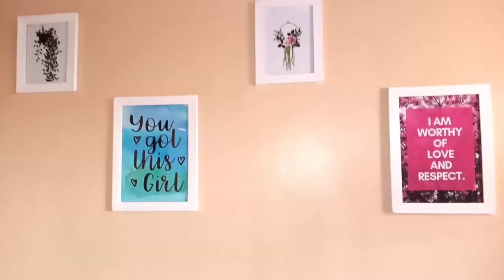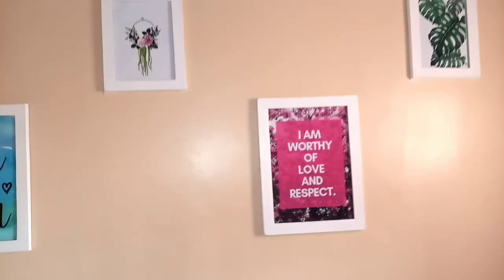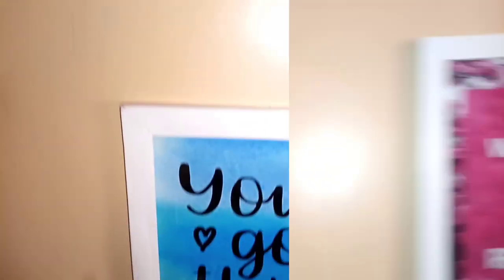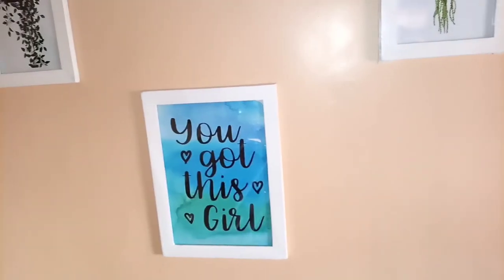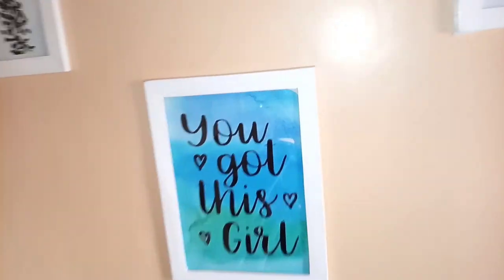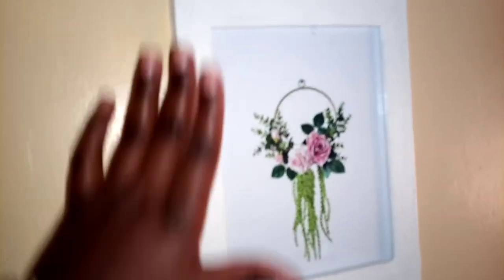This process is as easy as that. The wall is ready as you can all see, and I'm loving every bit of it. The mounting tape did a very good job. Look at that — it's so nice. You can place them everywhere in the house, and this is an A3 frame size.